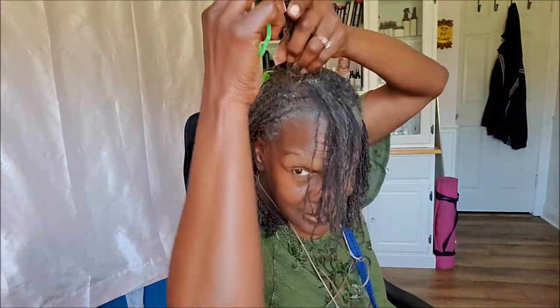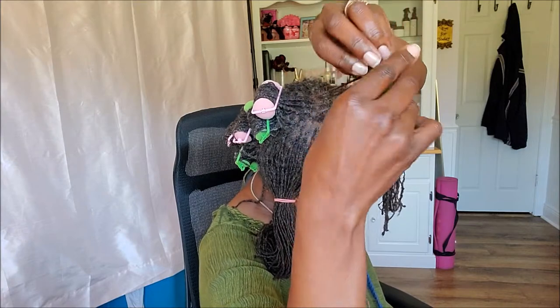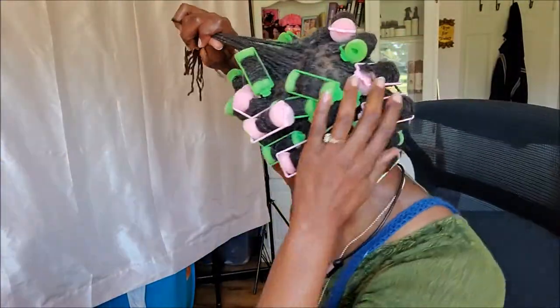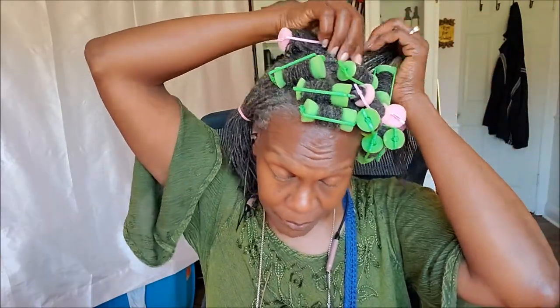Sometimes I'll miss a strand, and I just roll it on across and kind of try to spread the hair out a little bit. I've already got most of this done, and I just have this little bit left to do on this side.